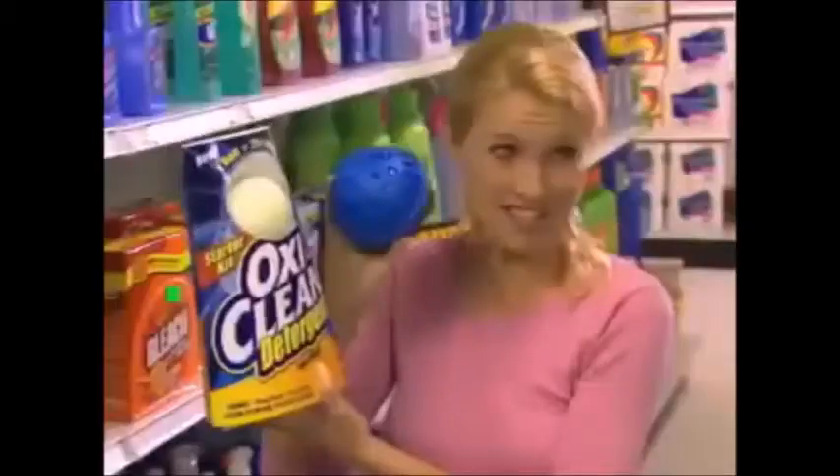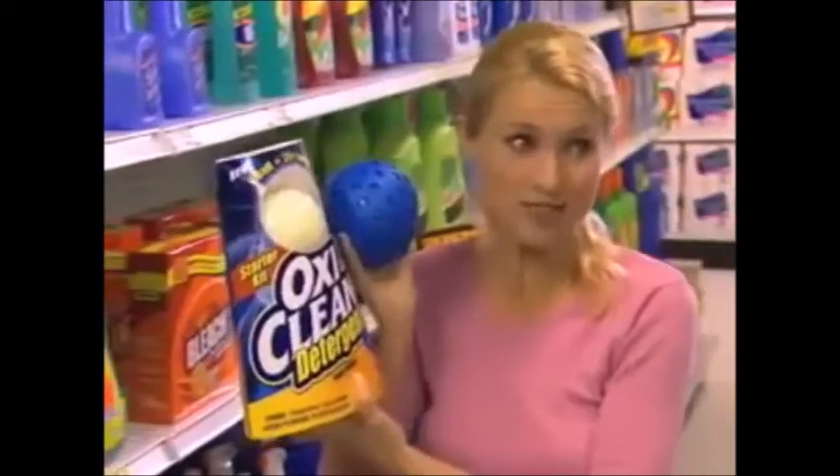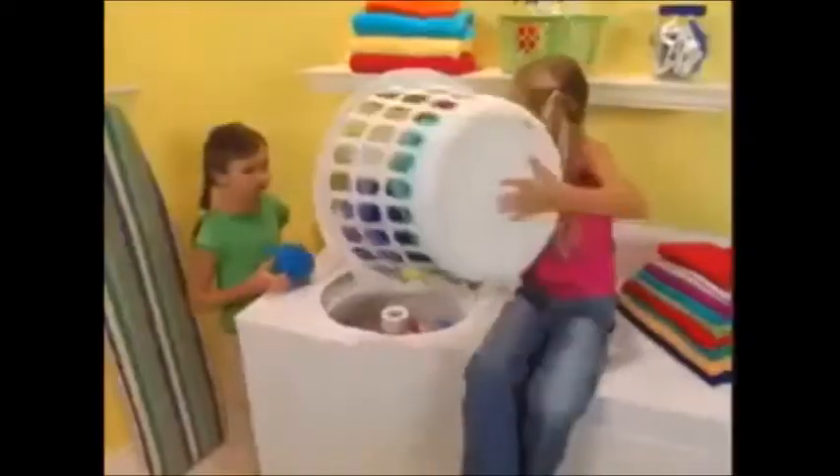Laundry just got easier. This is all I need — 25 loads. That's great. That's right. It's so easy, even your kids can do laundry.